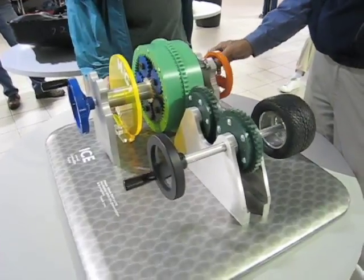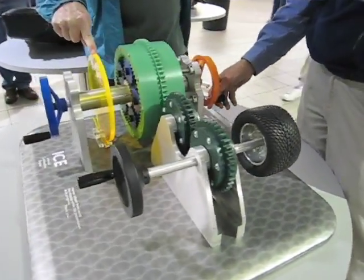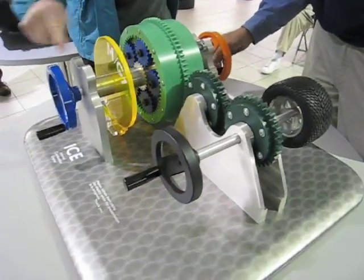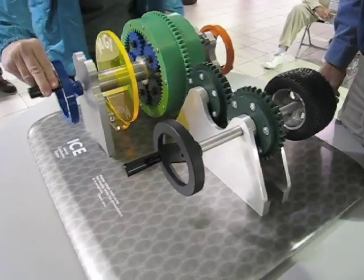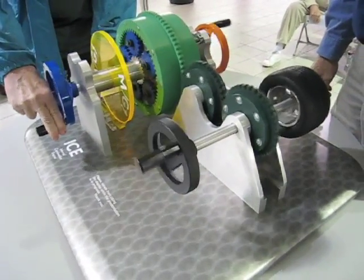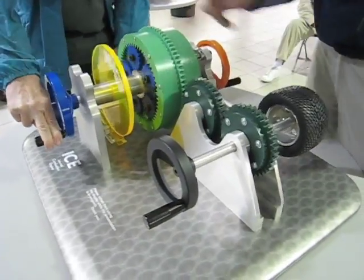We've been driving the rear wheels, so that's one. There's another one here. And this is the gas engine, which doesn't do anything unless you have the brake on here. And then it transfers.